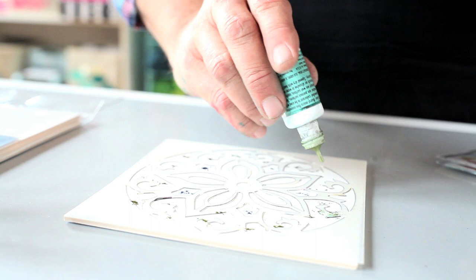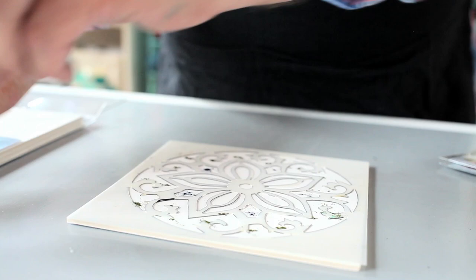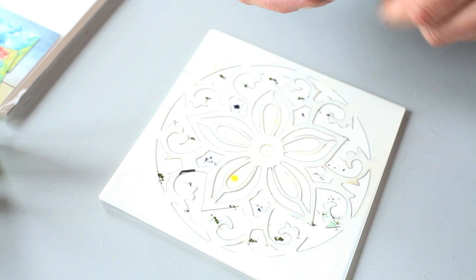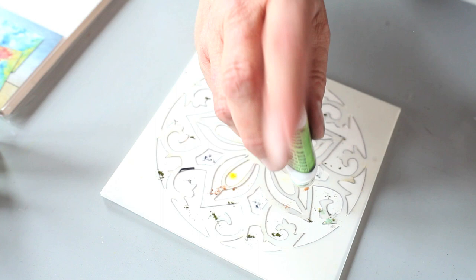Whenever I spray water on this, the water is going to disperse the color and it'll fill in the stencil. I'm going to use some chartreuse — and you'll notice whenever I'm doing this, I'm tapping the bottle versus popping it. You get more control if you lightly tap it. I'm going to grab some lime green and put a little lime green in here.